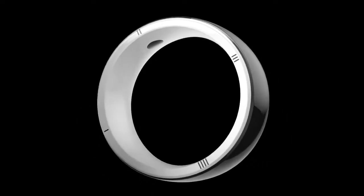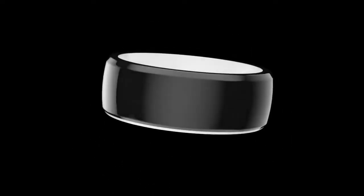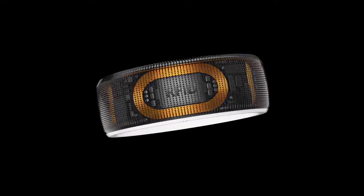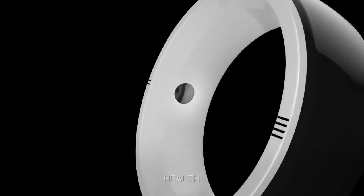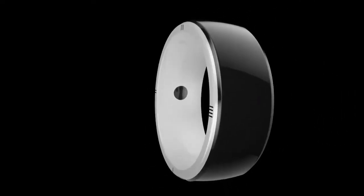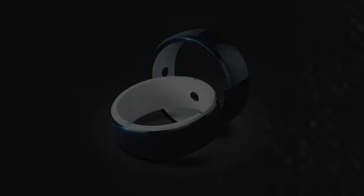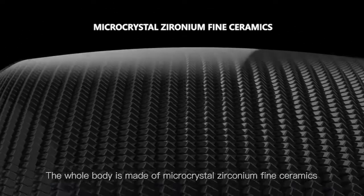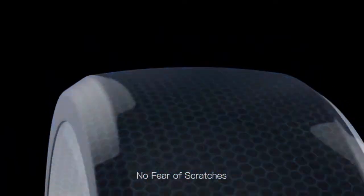Practical. Intelligent. Health. R5 Smart Rim — the whole body is made of micro-crystal zirconium fine ceramics, with no fear of scratches.